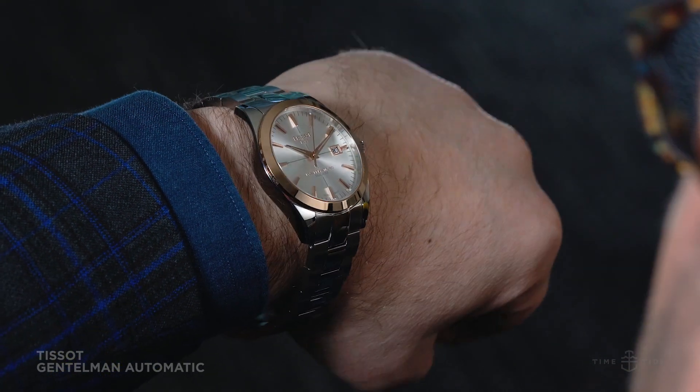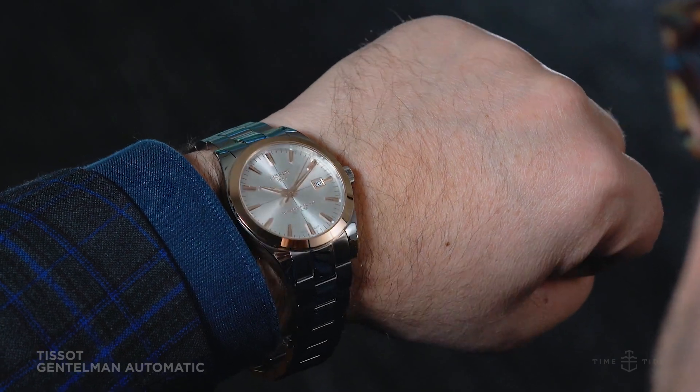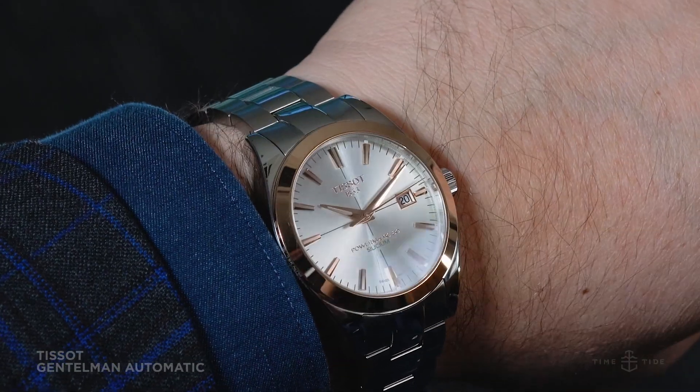Then there's the bezel, which is actually solid 18 karat rose gold rather than the cap or plate that you might well expect in a two-tone watch at this price point — and sometimes what you get in watches well above it.